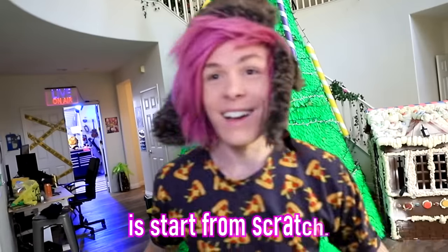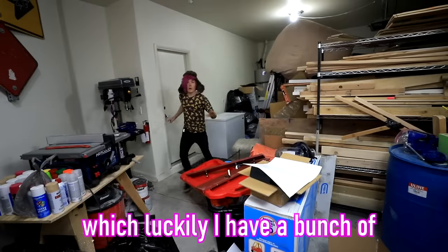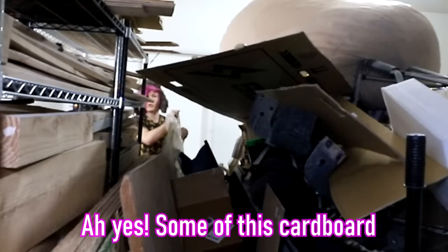But now I'm going to be trying to make an original mask. So what I'm going to have to do is start from scratch, and that means I'm going to need some raw materials, which luckily I have a bunch of in my garage. Some of this cardboard should do quite nicely.